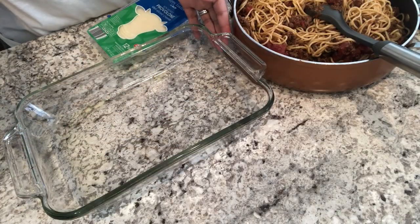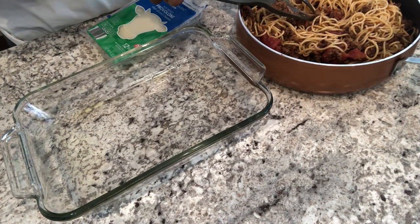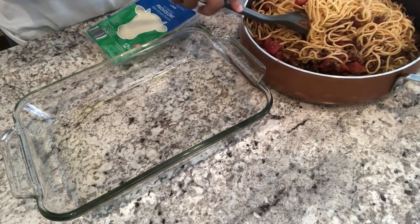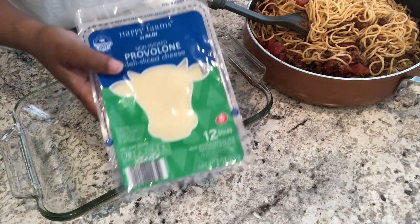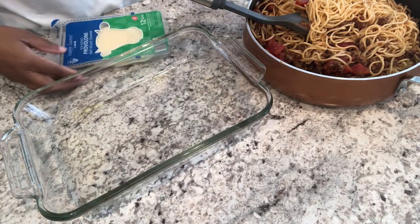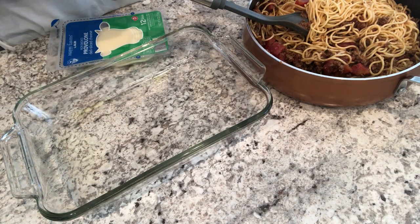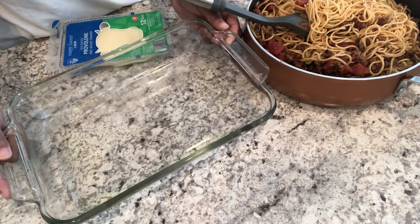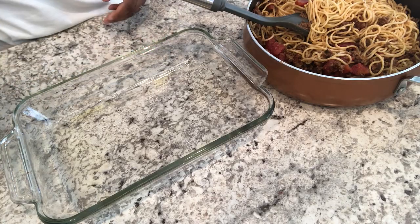I have my oven preheated to 350 degrees and an 11x7 pan sprayed with cooking oil. I'm putting half the spaghetti mixture in the pan, then layering with provolone — I have sliced instead of shredded — and cheddar cheese, then adding the remaining spaghetti mixture and topping with more cheese. I'll bake it uncovered for about 20-30 minutes until the cheese is nice and melted.